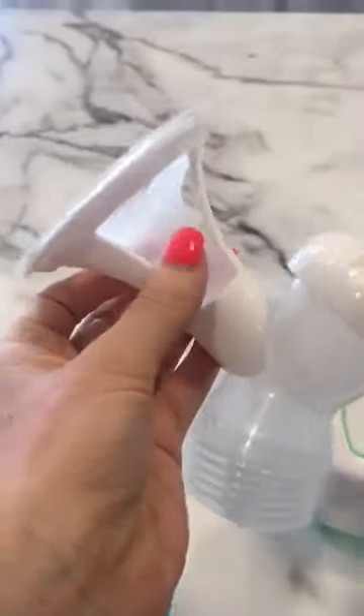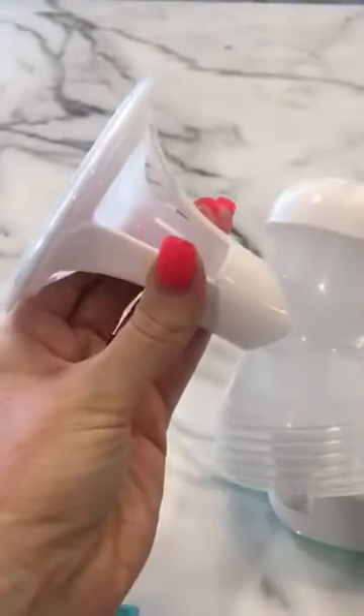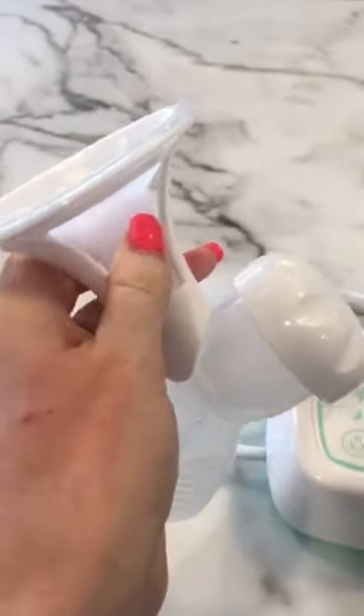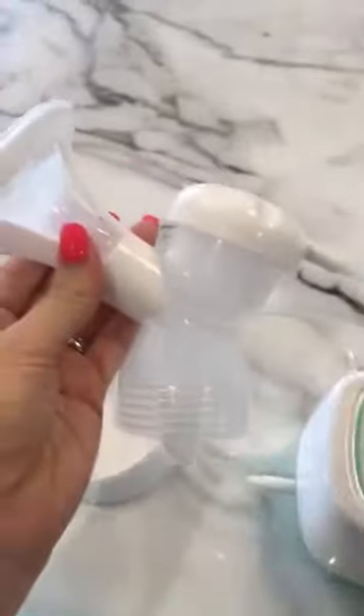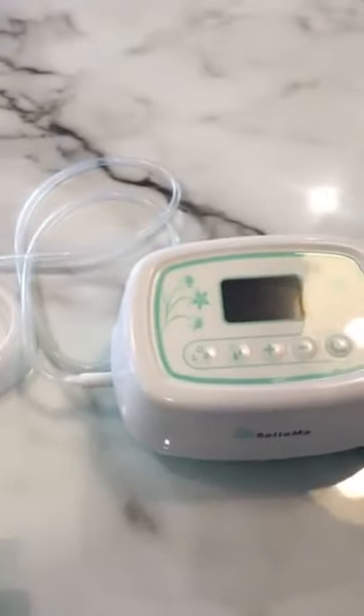With this pump, another benefit is pain-free expressing. You can see the shield here — normally shields are hard, but this is a soft shield. What's pulling in your nipple is not a hard outer shell but a soft silicone that compresses and squeezes your nipple, so it replicates more how a baby feeds as opposed to an older traditional pump.